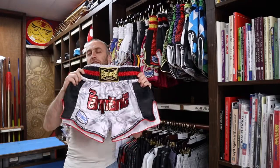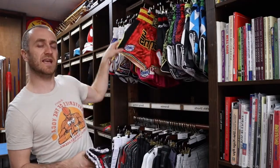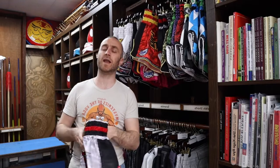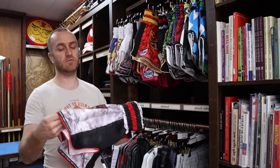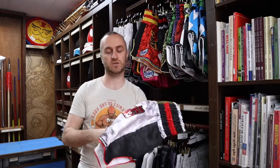Sandy do the Supernatural shorts in a range of colours — they do the grey and the red that you can see here, and they also do blue and pink as well. It's a really nice design and people really like this particular design of Thai shorts.